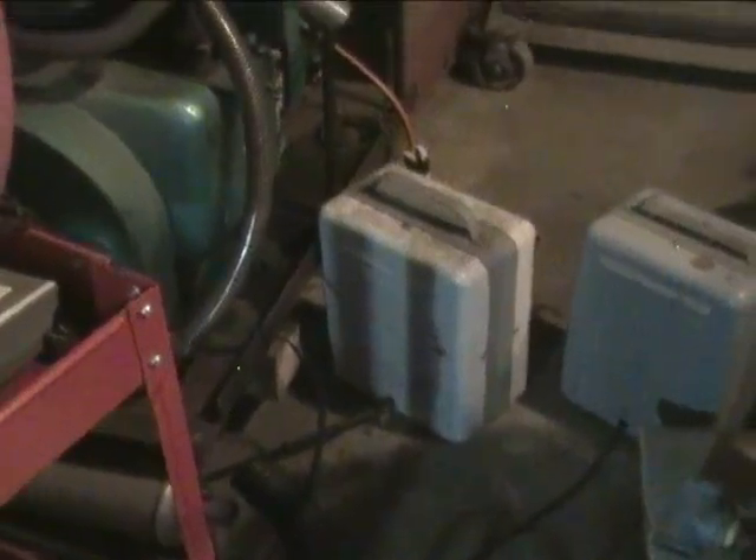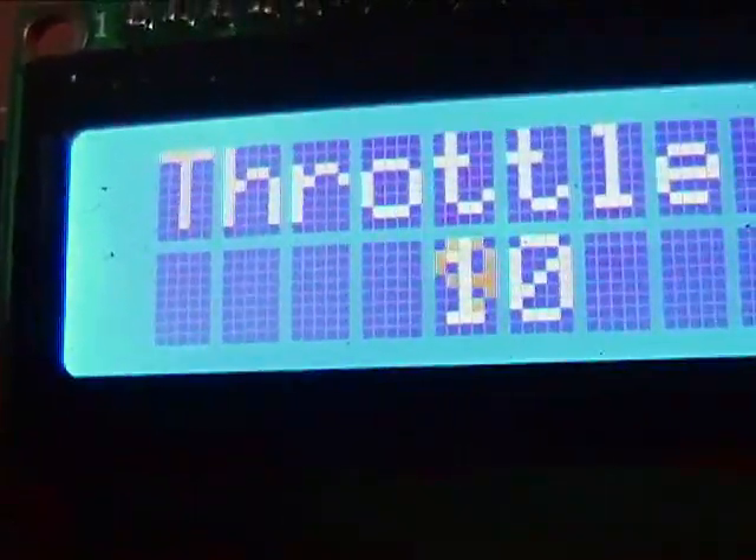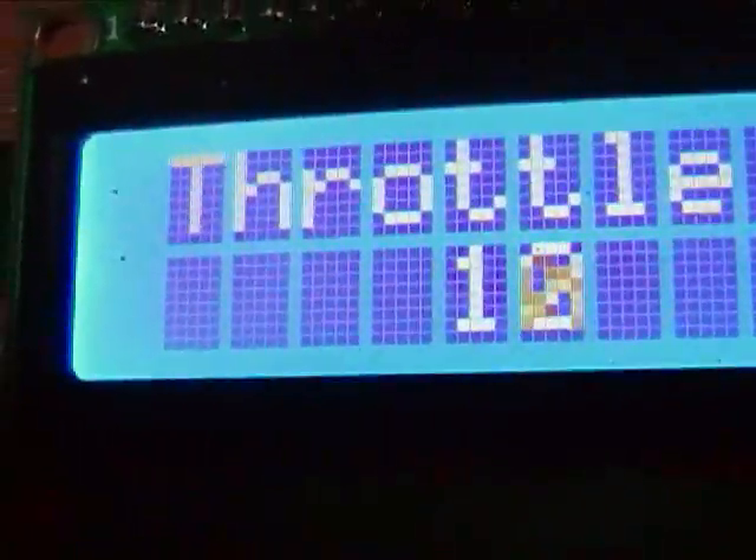1,500 watt heater on, 60 watt light bulb. Let's turn the load off.